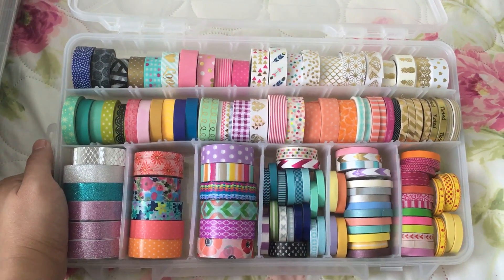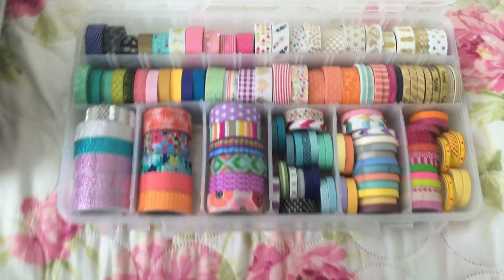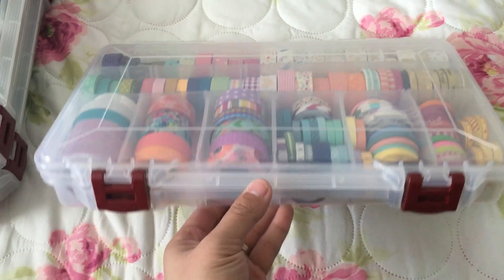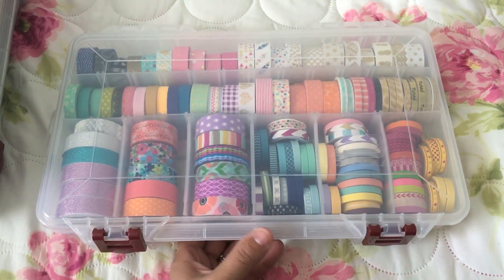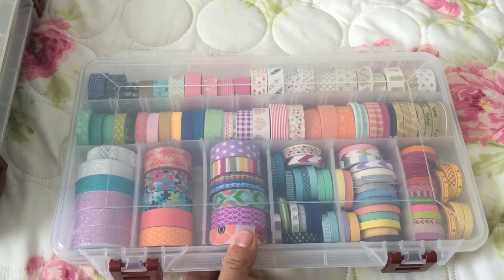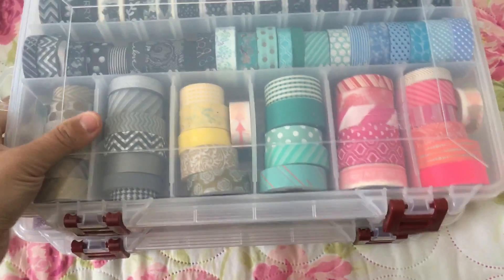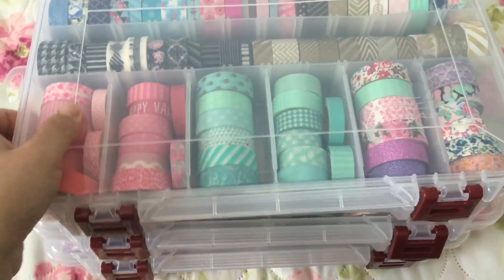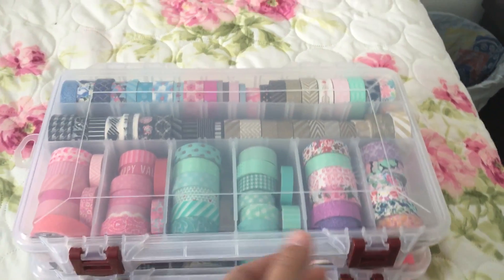As you can see, you can store a lot in here, and you can arrange them by colors and organize them any way you want in these clear containers. The best part that I like is that you can stack them up as many as you want. I'm thinking about buying two more so I have a total of five, and I can stack them in my closet or craft closet like this.